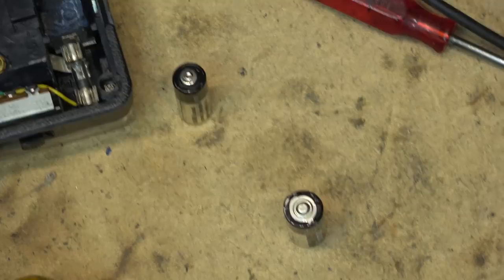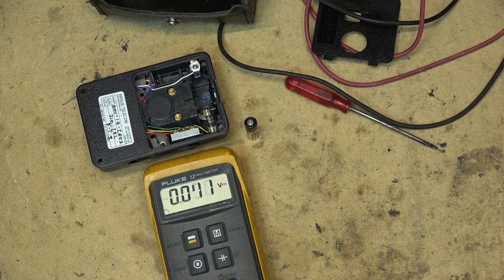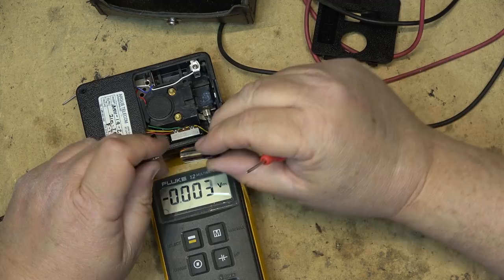Let's check the voltage on these batteries and see how well they've held their charge over the past 17 years. This is the 1.5-volt battery, and we'll see that it's still measuring 1.497 volts — I would say that battery still has a good charge in it.